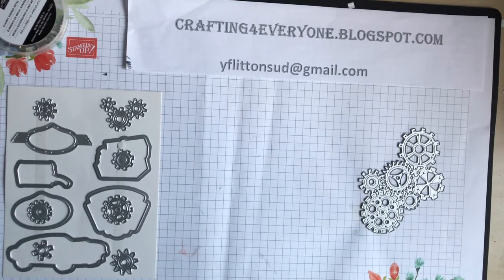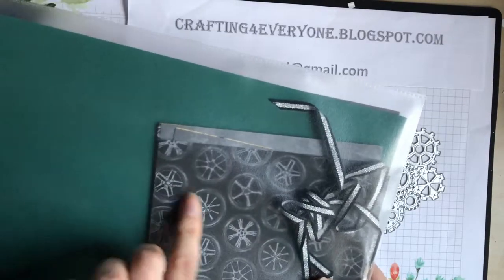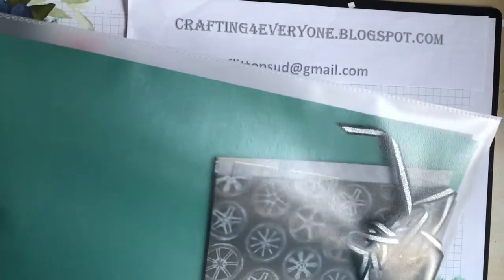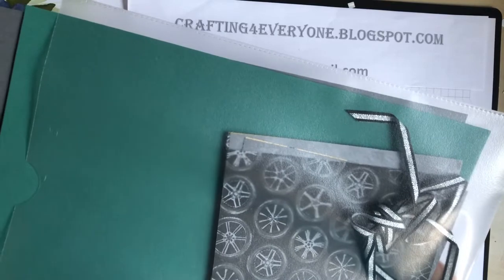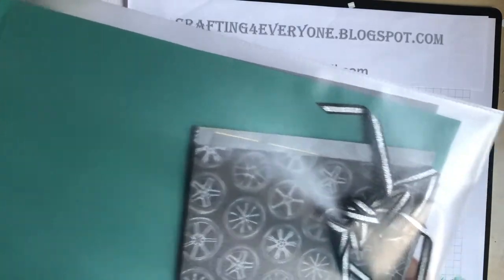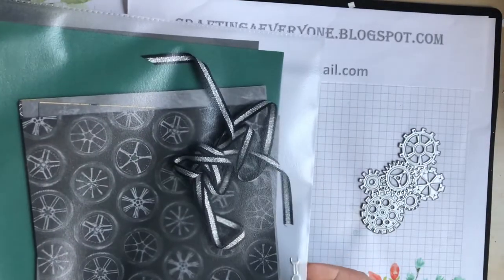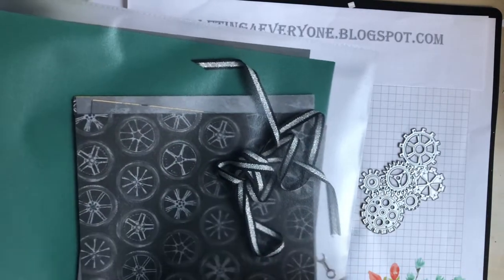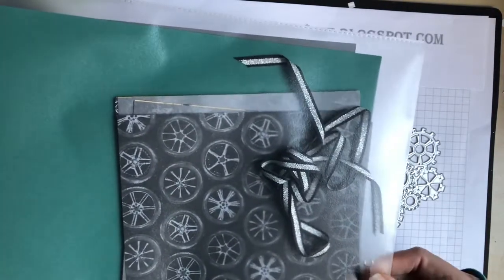So what I'm going to offer today is: if you purchase directly from me, I will provide you with all 12 of the six-by-six sheets of the DSP paper you've just seen, one A4 card of each color — which is tranquil tide, basic gray, and crushed curry — a meter of the ribbon, and two pieces of the elements. This kit is five pounds plus postage and packaging.